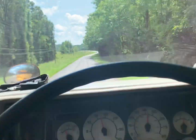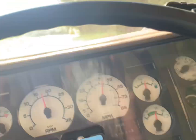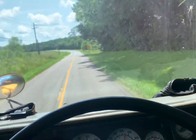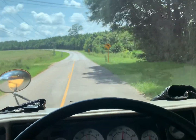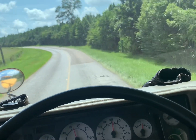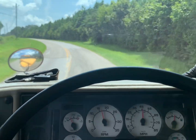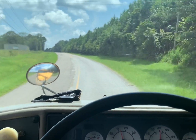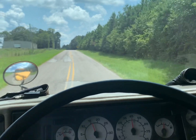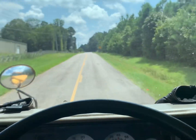There's a truck coming, I've got to put the camera down. I'll start the video back up again whenever I get on the big road with it. Thanks for watching.